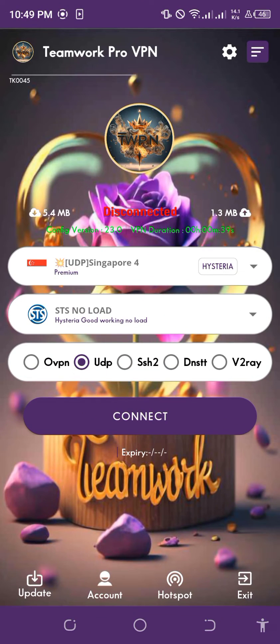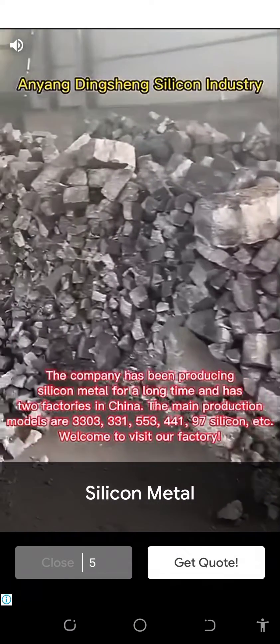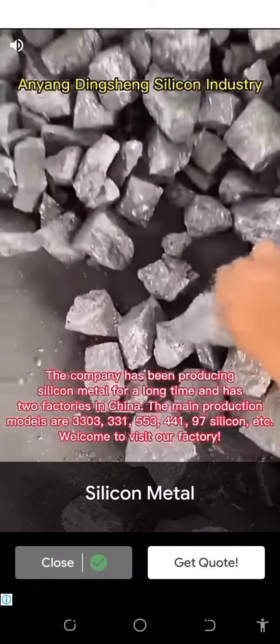Now I will go to Teamwork Pro VPN. Press connect. Then once you are connected I will show you how it works.